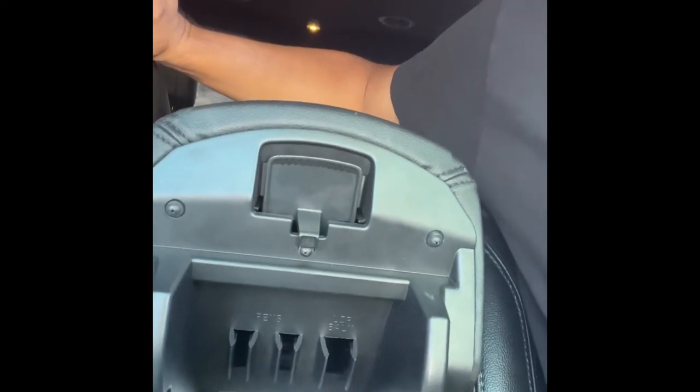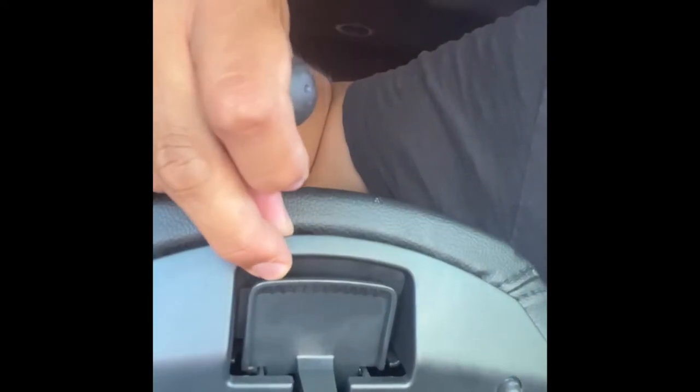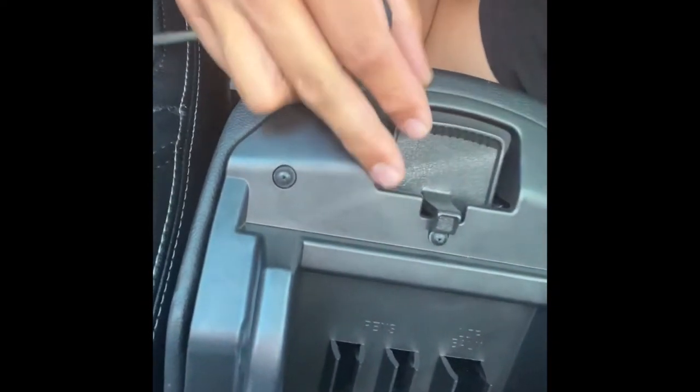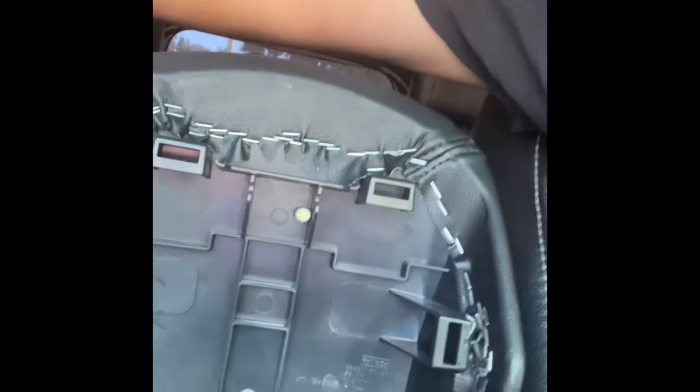This is a 2016 model and I'm pretty sure it's the same for 2017 and 2018. You want to get a regular flathead screwdriver and go around the top right here, then apply some pressure — it'll unsnap. Then along the sides, go about right here and then down here, same thing. Once you put a little pressure it'll unsnap and come right out. As you can see, there are some tabs and those tabs just go right into the holes.